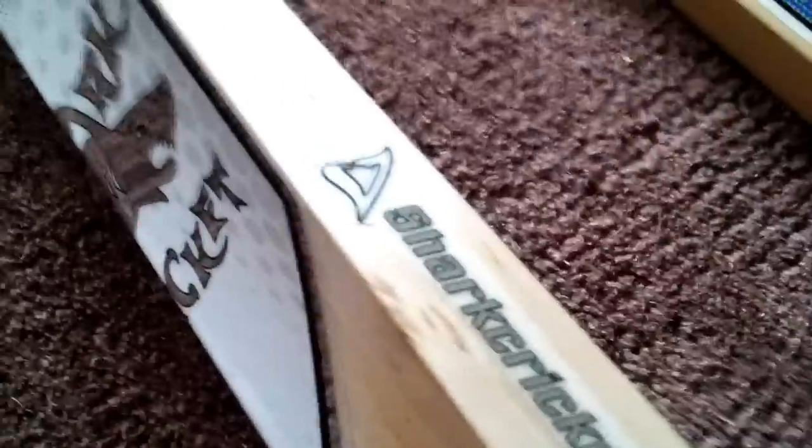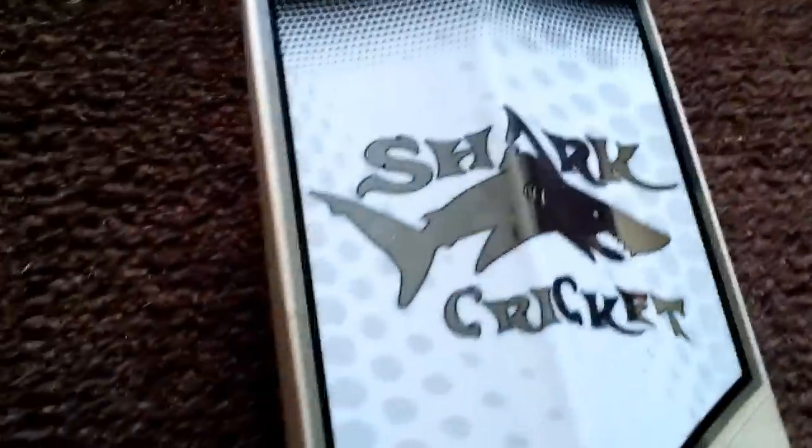Now for the Great White. It's their white bat with chrome paint stickers. You've got the Great White logo and the four-fin logo on the front. There are some blemishes but it seems to have a lot less than the Hammerhead. On the side you've got the Shark Cricket logo at the top, and on the back you've got the white Shark Cricket logo. Shark on the side again, and then the Great White logo. On the other side, got the sharkcricket.com sticker.